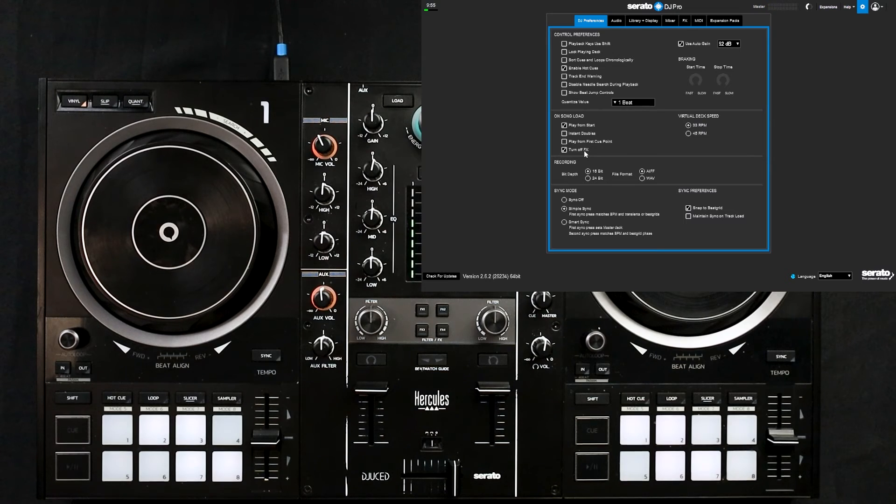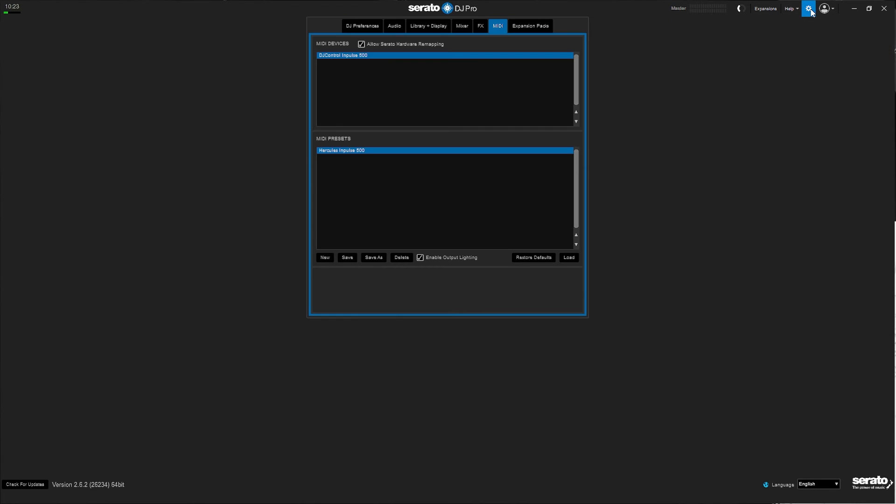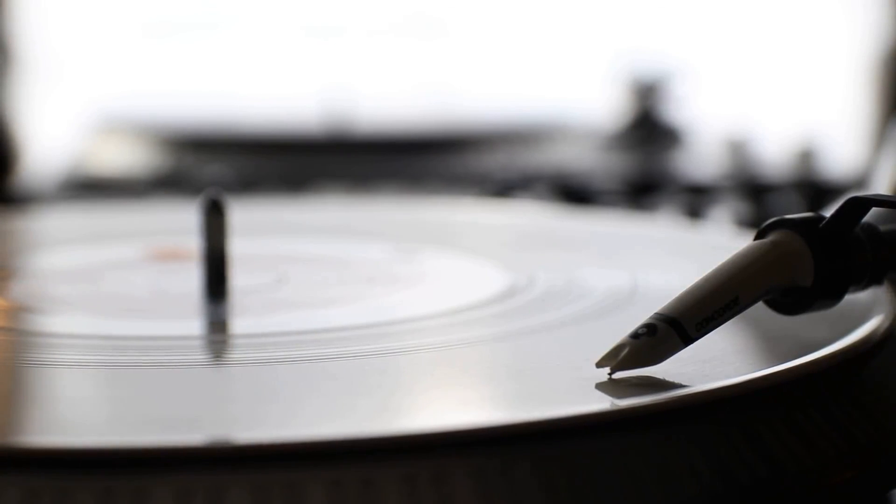That's pretty much it — you have successfully remapped your Hercules Impulse 500. Hopefully you'll be able to make better use of the effects section as well as the filters. Just in case you feel better with the default settings and you don't want to erase what you've done, you can go into the settings sections on Serato and create a new MIDI preset. It's very important that you click the new button first and then rename the MIDI preset to 'default' or whatever you like. Once you've created it and clicked on it, hit 'reset defaults' to revert the controller back to its normal settings. Be sure to click 'default' first and then click 'restore defaults' — if you do this over top of the Hercules Impulse 500 preset you'll erase all your settings. I hope this tip was super helpful and please like, share, and subscribe, and check us out at xfaders.com.